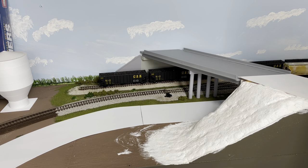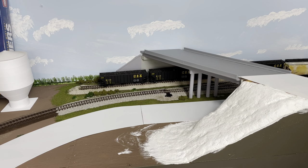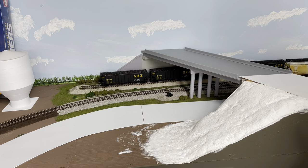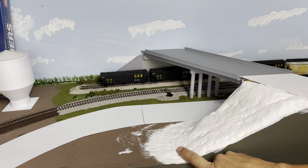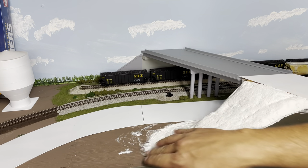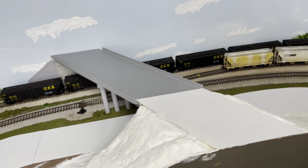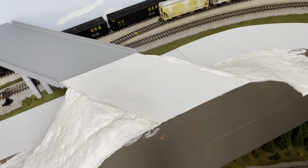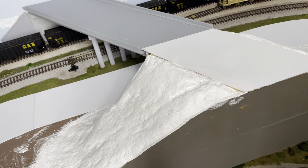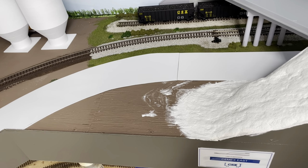Welcome back to the Railroad everyone. This is going to be part two of the overpass scene. First thing I need to do is prime the sculpt-a-mold in earth brown. I will paint both sides with the first coat and then once that's dry I'll come back with a second coat and start doing the ground cover.